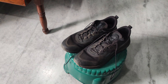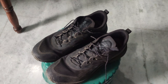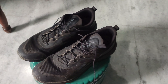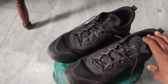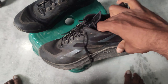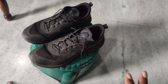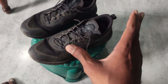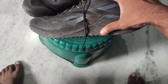Coming to the pros, these shoes give a very lightweight feel while jogging and sprinting, and you can feel a bounciness while jogging because the foam used is called the Floatride Energy foam, which gives that bounciness. You will definitely feel the difference compared to normal shoes.